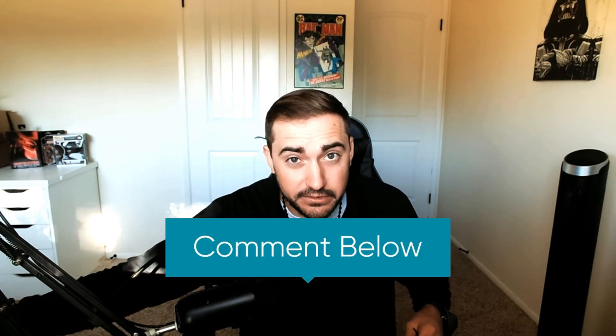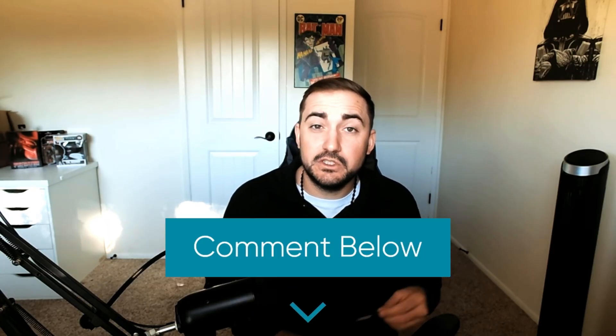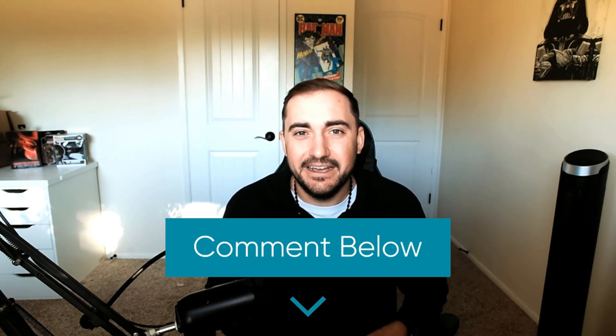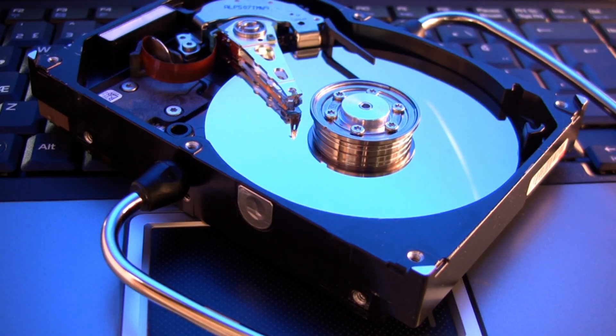Hopefully by the end of this video I'm going to be your savior. If you're able to follow the instructions — remove a drive, put it in an enclosure, and get your data back — I want to hear about it. Put a comment down below and let me know if this video worked out for you. We do a lot of this at My Computer Works; we try to help people get their data back with these enclosures or other means.